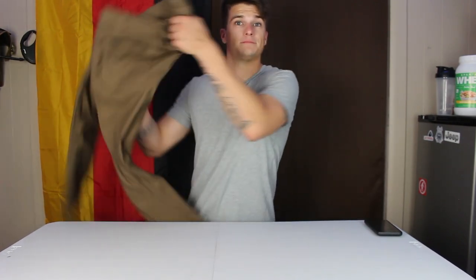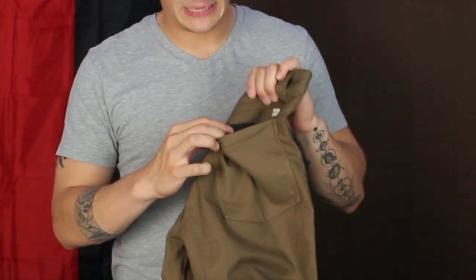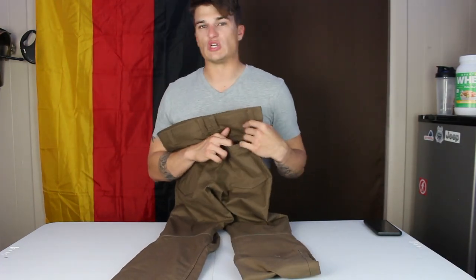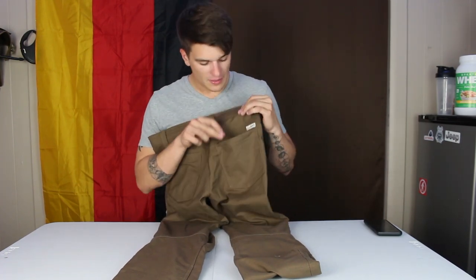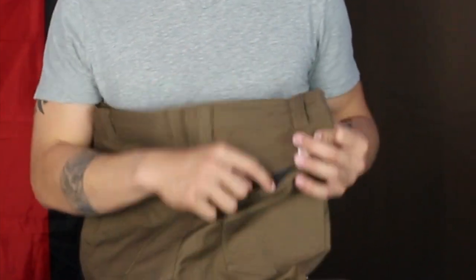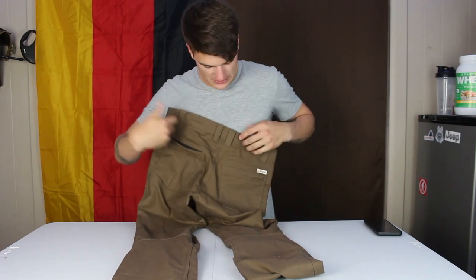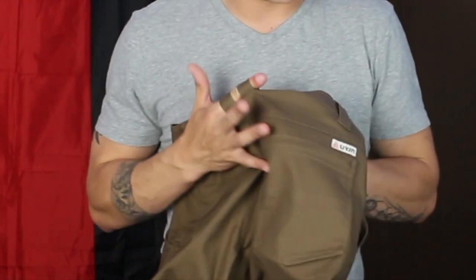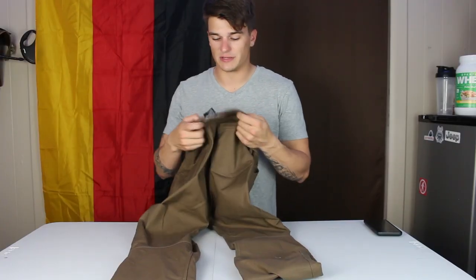Speaking of back pockets, these are zippered back pockets, which I absolutely love. If you use these for travel — on a plane, around town in Europe, Chicago, New York City — somewhere you're worried about pickpockets, this is perfect. You can throw your wallet or phone in there, zip it up, it looks normal, and someone can't get in. That's on both back pockets. There's also a double belt loop in the back with great material on the belt loops.